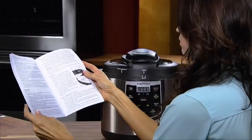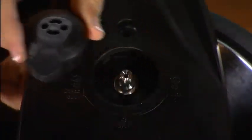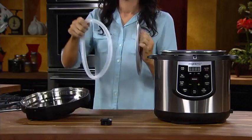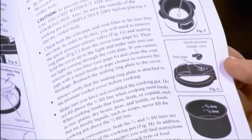Before using the cooker for the first time, follow the instructions for disassembling the unit found in the cleaning section of the instruction book, and watch the How to Clean video. Become familiar with the various parts and clean the cooker. Be sure to also read the important information for every use section of the instruction book before you begin.